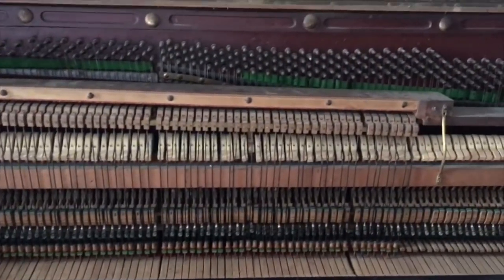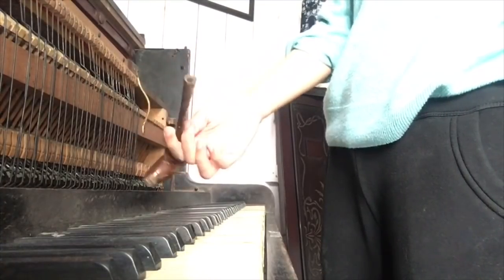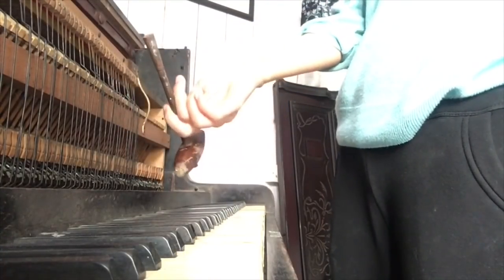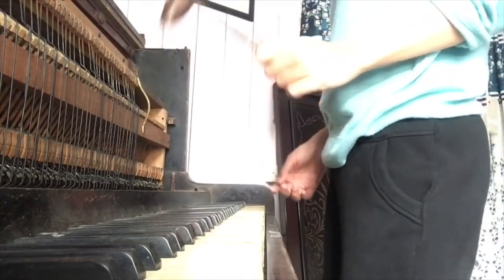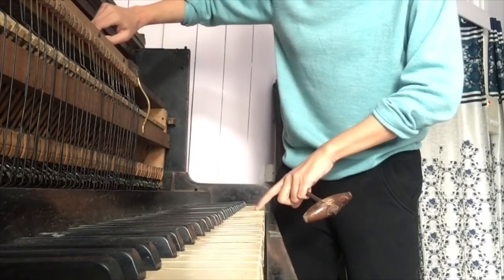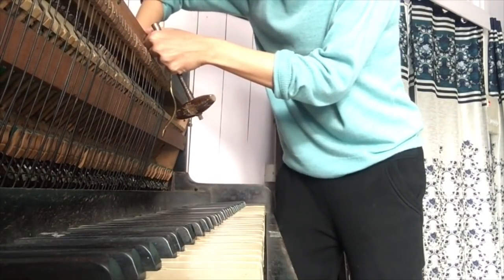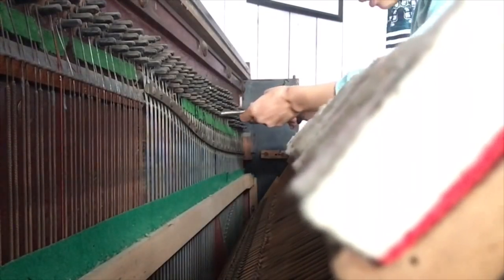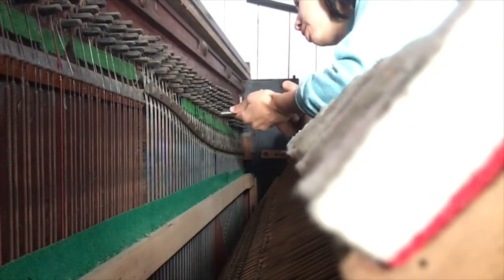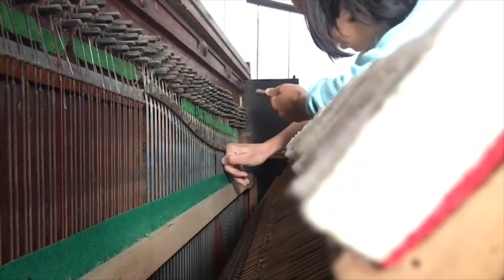Alright, let's go ahead and tune this thing. So this is a tuner — it probably has some other fancy name, but we just call it a piano tuner. And this is what I use to find out where the culprit is. It's probably this string. It opens up like this so you can have a better view. The thing is, this piano is so old that strings just start getting loose over time.